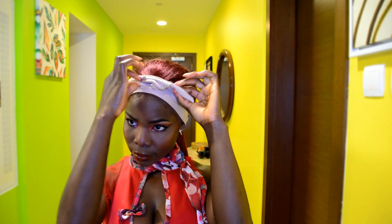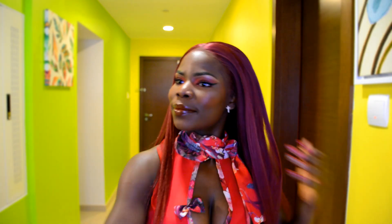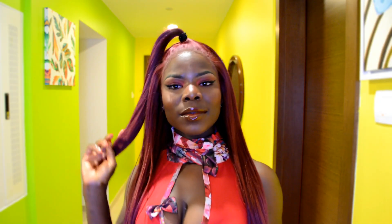The next step is to remove the head wrap and comb out the style. This is the final result of the DIY crochet wig with the lace frontal — and I love it! I love the length, love the color, love everything about this wig.